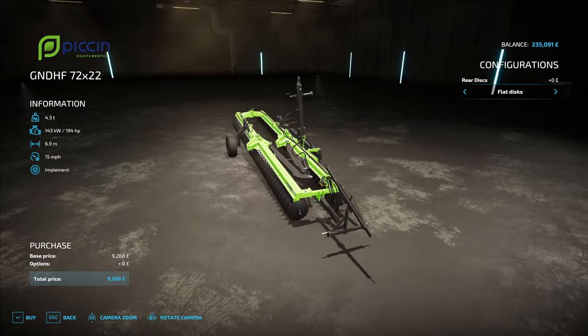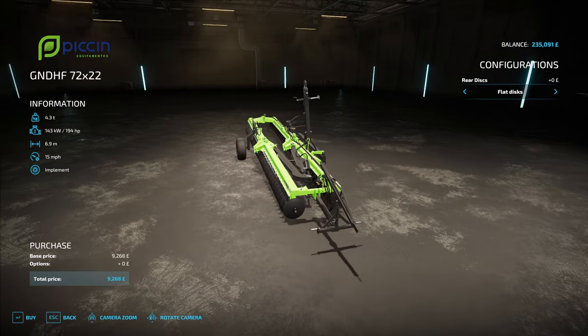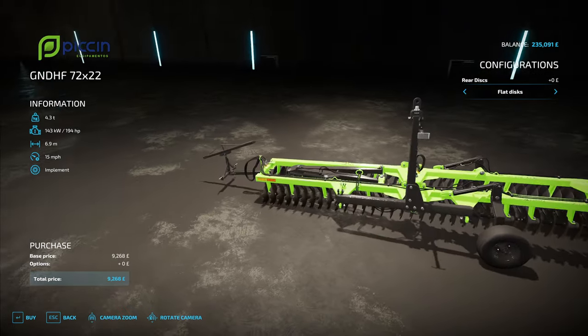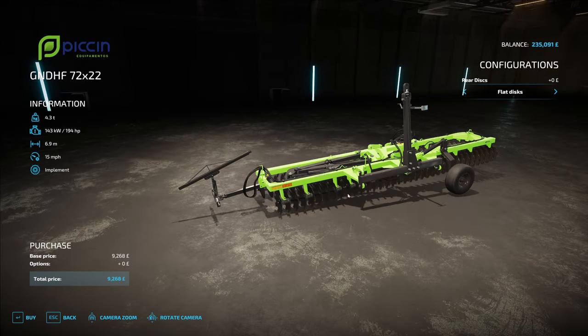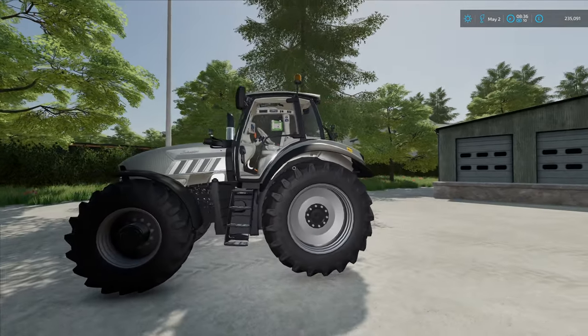Now the cultivator they've got for sale is the shallow disc harrow — the Pöttinger. This one is 6.9 metres and ours is 5 metres. I think I'm going to stick with what we've got for now. If this is still here in a few days and I've reconsidered, we might get it, but I think mine is perfectly fine for what we're going to be doing.